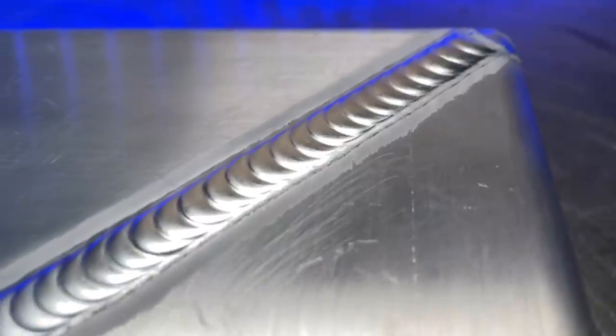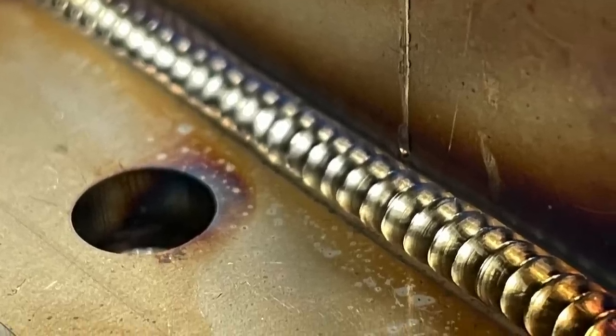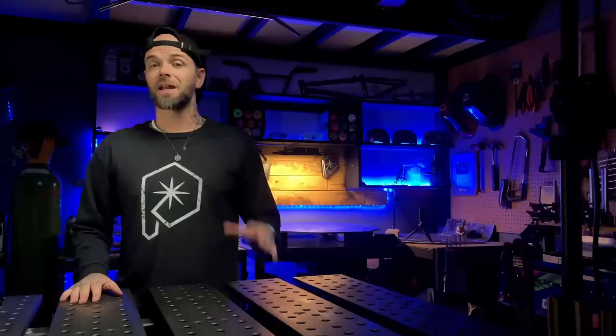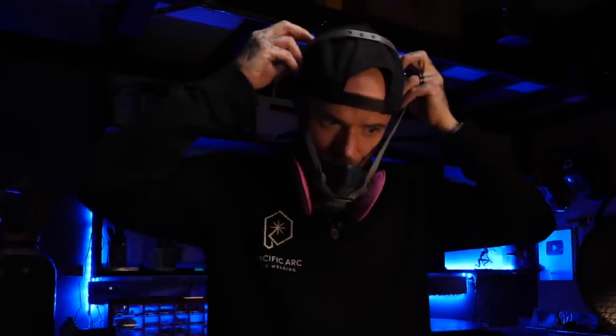I've been welding for about two decades now. A lot of it is aluminum production TIG welding, but I've also done a ton of stainless steel TIG welding. And without even knowing it at the time, for years I was breathing in fumes which essentially was poison. You will have to pardon my ignorance for the beginning part of this story — I was young and honestly did not know any better at the time. At the job site, I definitely did not have any direction to tell me that I should be taking precautions when TIG welding stainless steel.